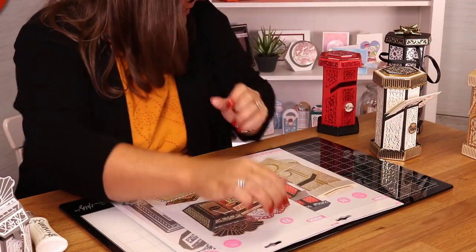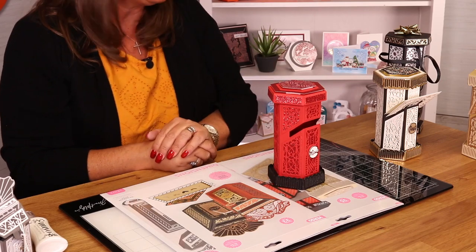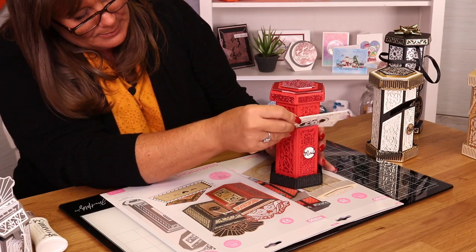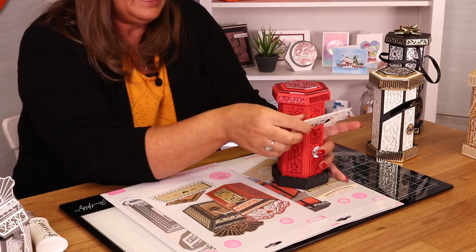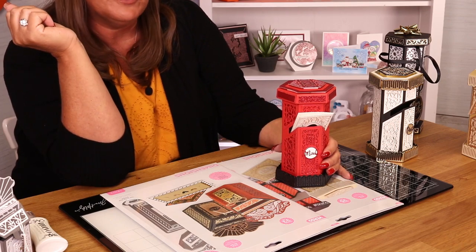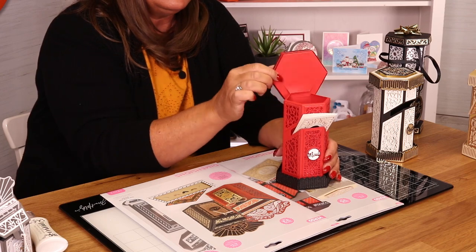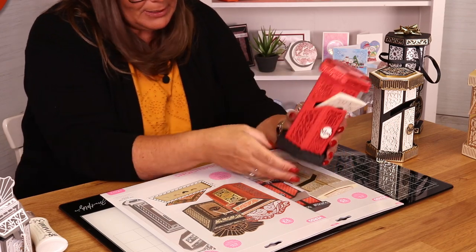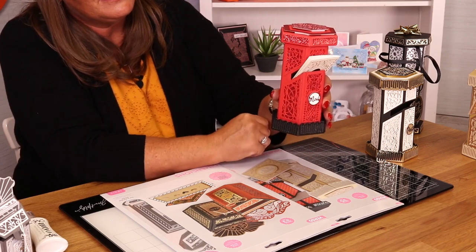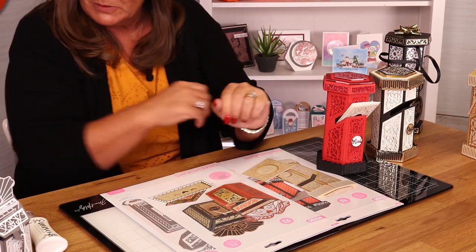Look at these beauties. Traditional UK postbox, yeah? And you get the little greeting card that will sit inside there, or you can actually post it into your postbox. You can also lift the lid of your postbox to put your sweets in. But you can also pull the bottom of the box to put a hidden surprise in the bottom as well. So, that there is the tall postbox.